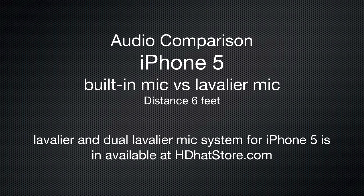Hi, I'm Mark Papsley with HDHat.com and this is a sample of the lavalier mic plugged into an iPhone 5.